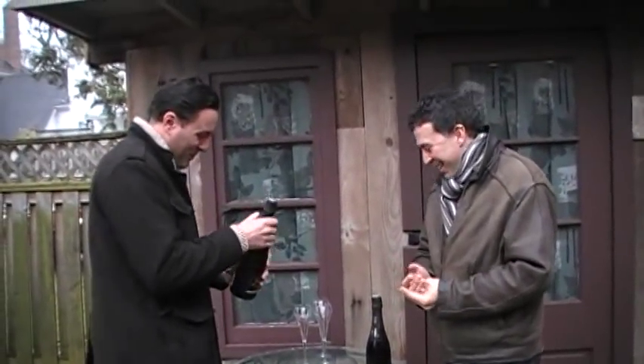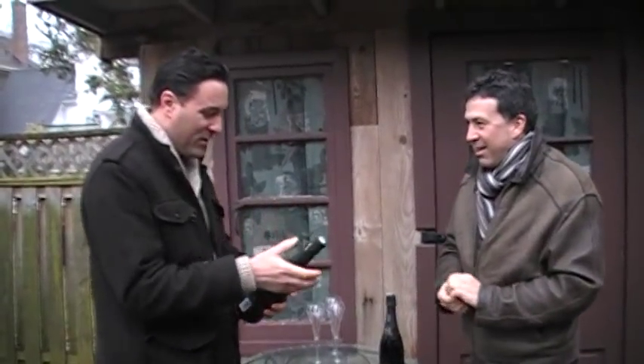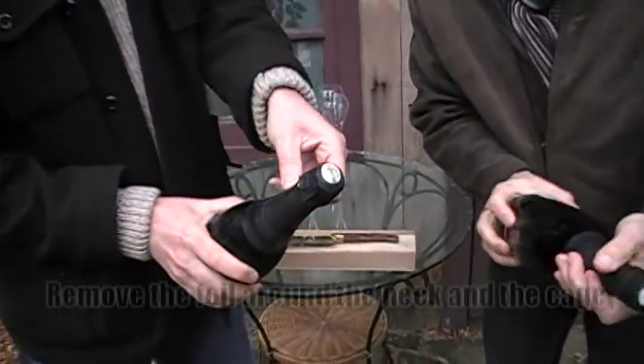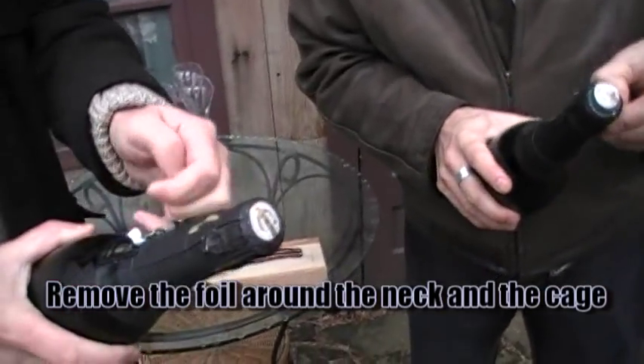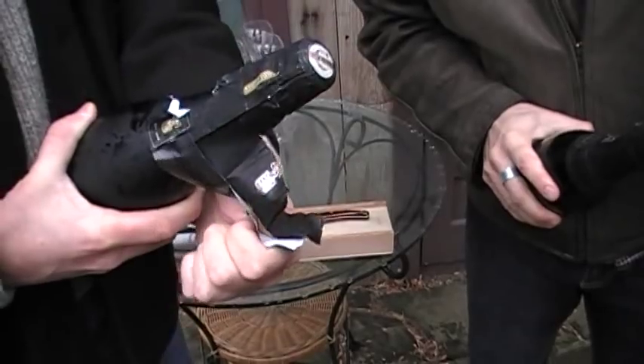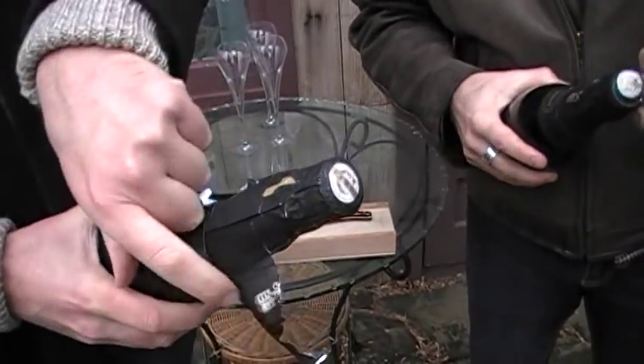We've kind of gone over the basics, but we'll run through it again quickly. So if you take the bottle, what you want to do is remove all of the foil off the top — everything — because you don't want that to stop the flow of the sabre as it's going along the side of the bottle.